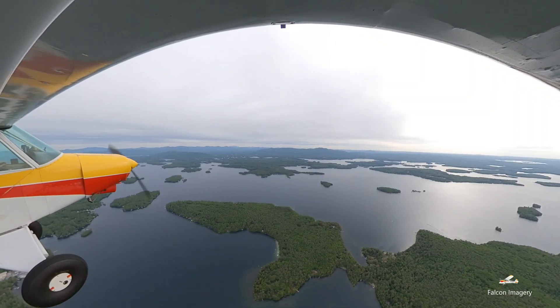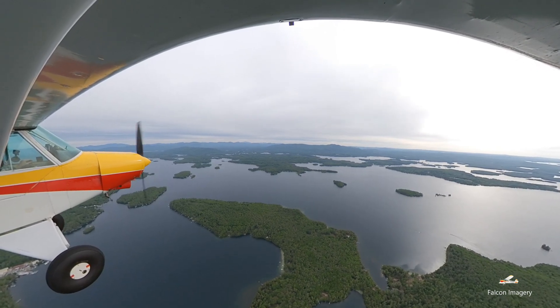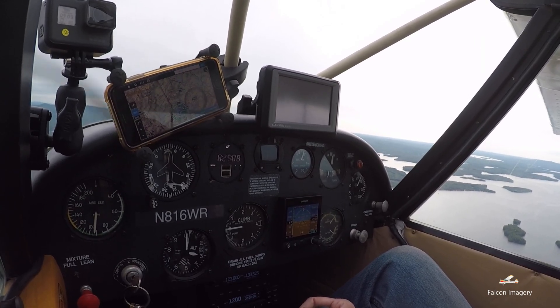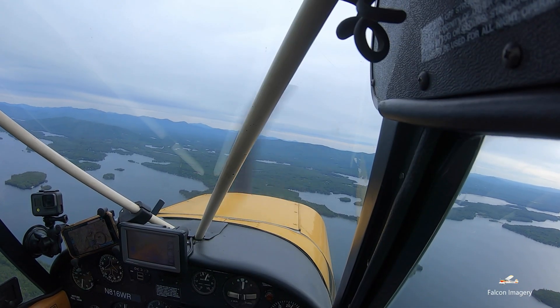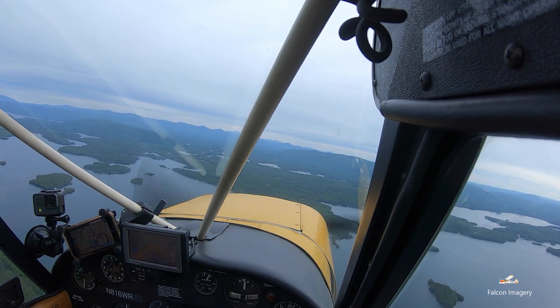I'm at 3,000 feet as indicated on my altimeter — my Garmin G5 shows a little bit different but not much. I'll be at about 2,200 RPM and I'm going to make sure I'm trimmed out nicely. I'm going to turn to a heading of north, and then do my pre-maneuvering checklist.